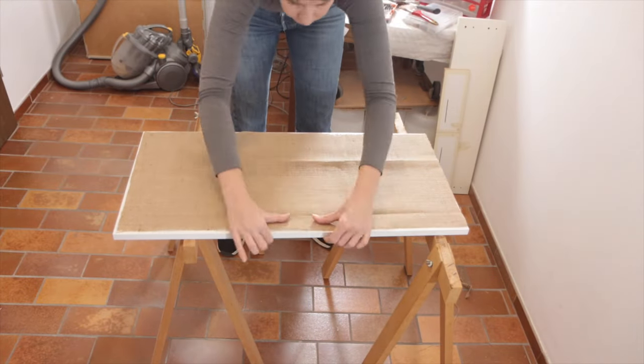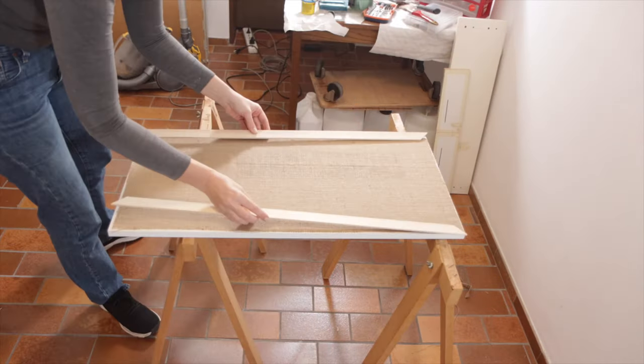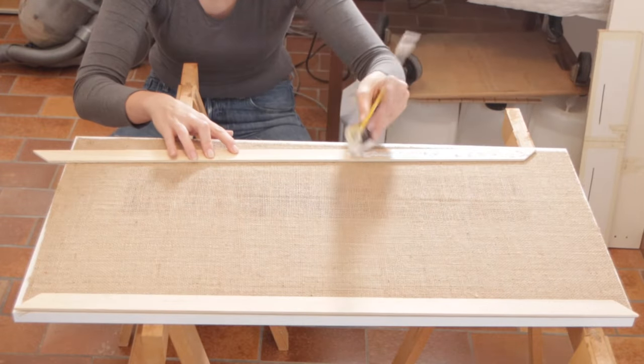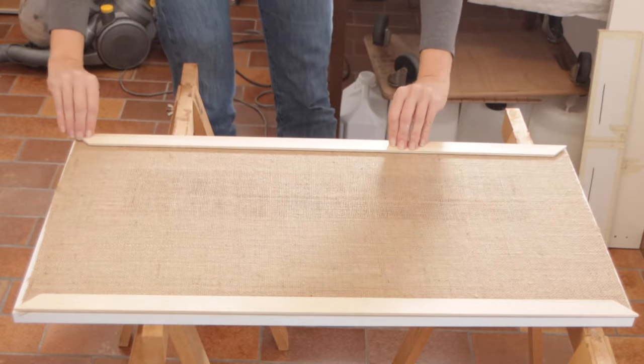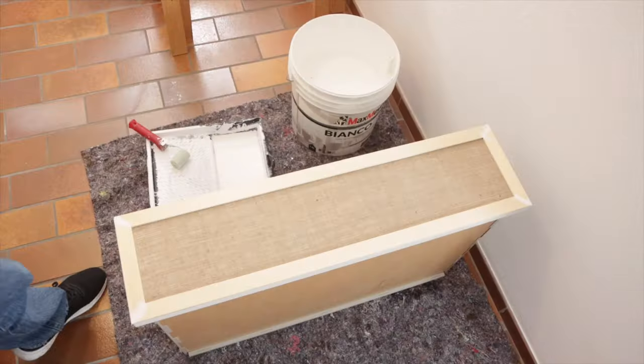Next, I went ahead and framed the outside — same process as I did with the other drawers. I was really happy to see how well this looks. And you can see through the cloth, so there's going to be great light and great ventilation, but the look is still very uniform and looks great. Once the glue had set, I went ahead and used wood putty in the corners and then went ahead and painted the top.